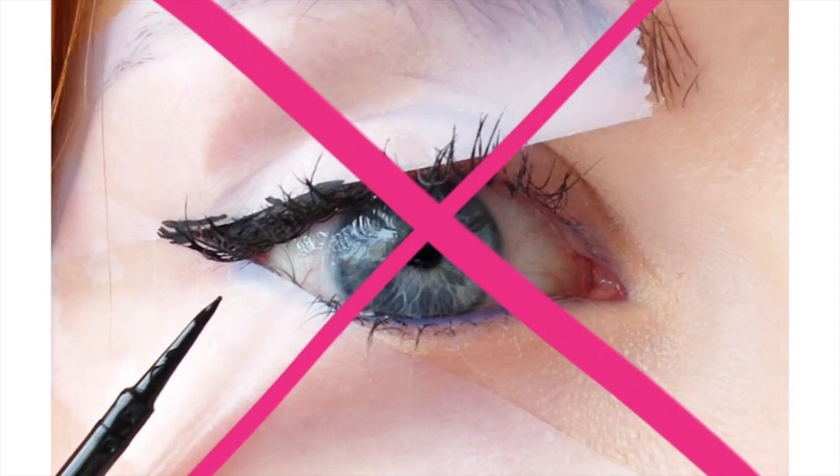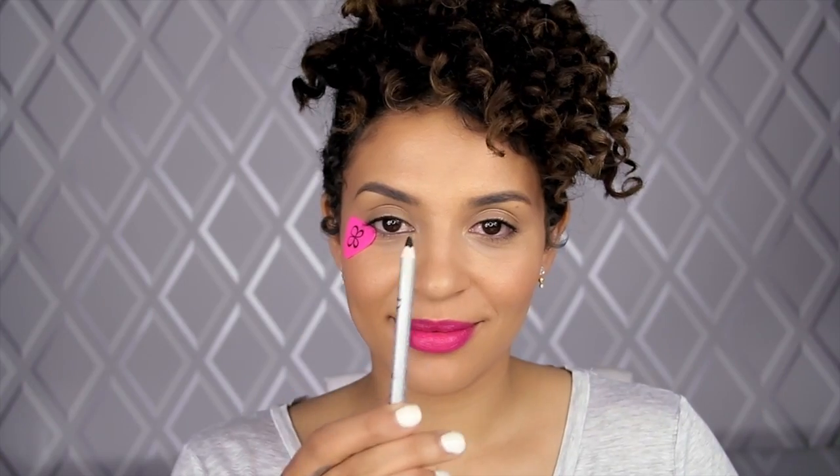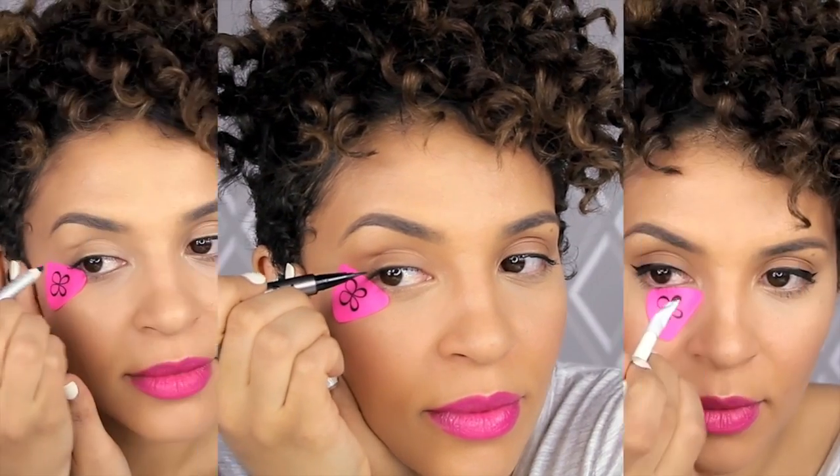The first thing you want to do is take your Liner Designer between your fingers or palms and warm it up for about 10 seconds. This is going to make it stay put wherever you place it — bye bye tape. Now using any eyeliner, including gel, liquid, or pencil, begin your Liner Design.